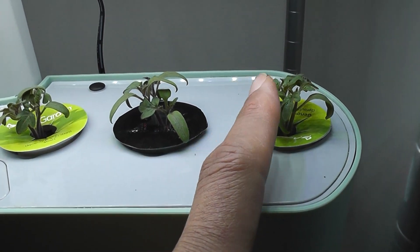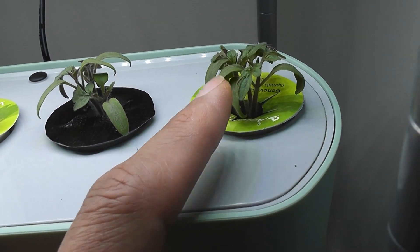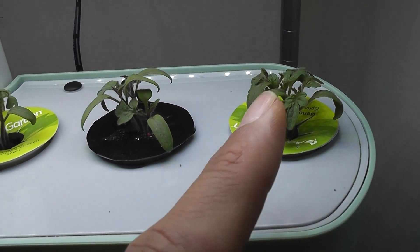Day 20. Plants are doing very nice and all plants now have their real leaves.